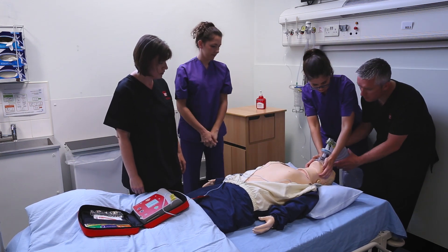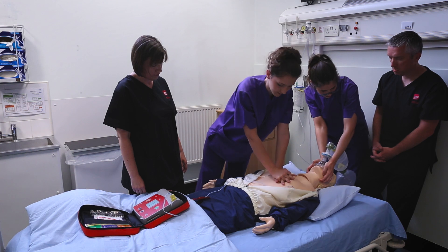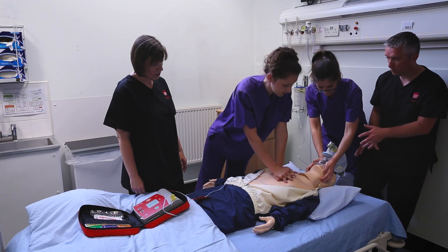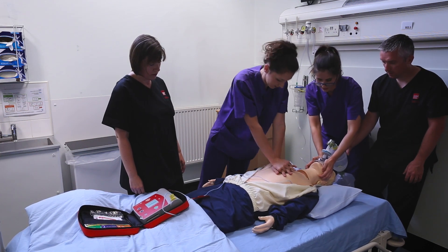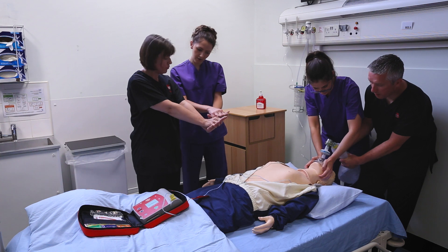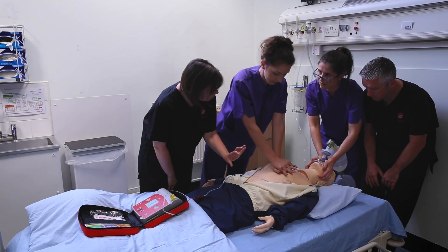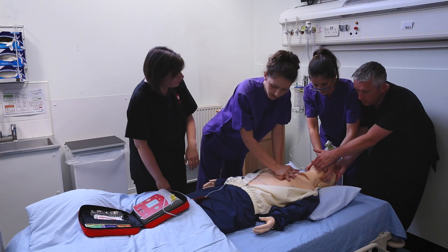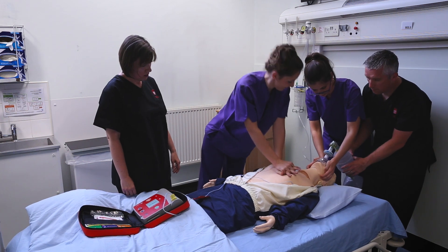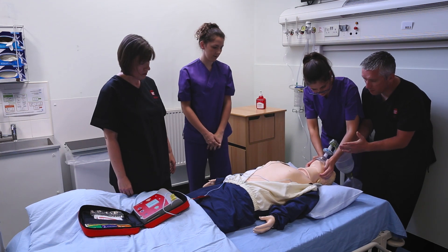Your back is straight so you can keep going longer. Should the bag be on the side or does it matter? It doesn't matter where it is, as long as somebody can reach it — make sure this is a two-person technique. Whatever is comfortable for you. Keep your elbows straight. Back on the chest. How far down? About five centimetres. Keep your elbows straight, back straight — it's easier.